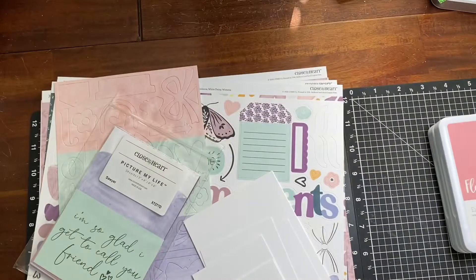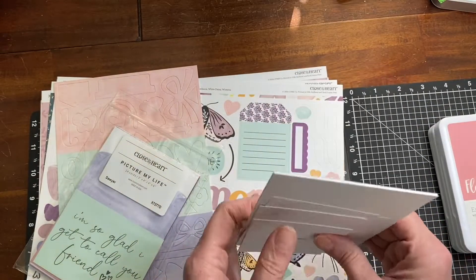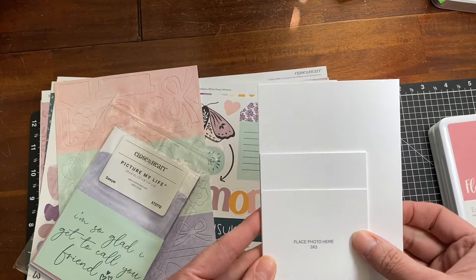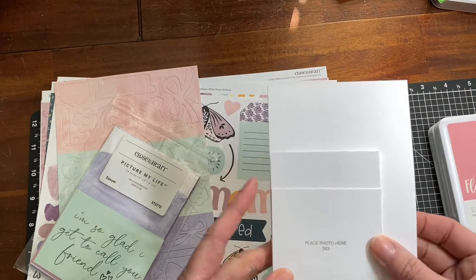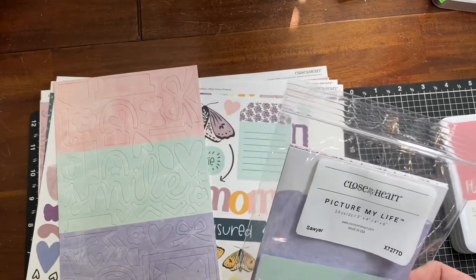It comes with all of the placeholders, which are really nice. They can even serve as your photo mats if you want to cut your photo down just a quarter of an inch or an eighth of an inch on two sides, or it can just hold the place until you get a photo printed.